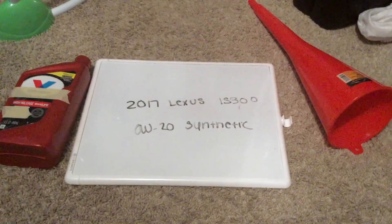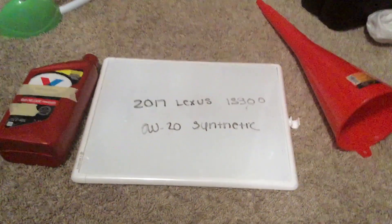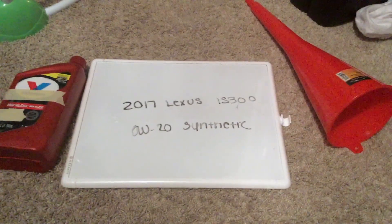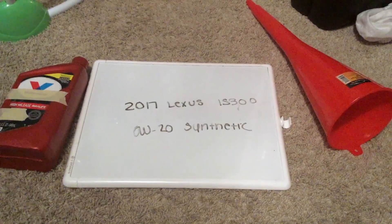The oil type for the 2017 Lexus IS300 is 0w20 synthetic. This oil type you can find in most auto parts stores — be sure to check the video description for the most recent price as well.